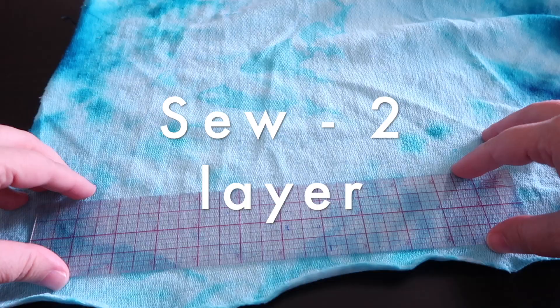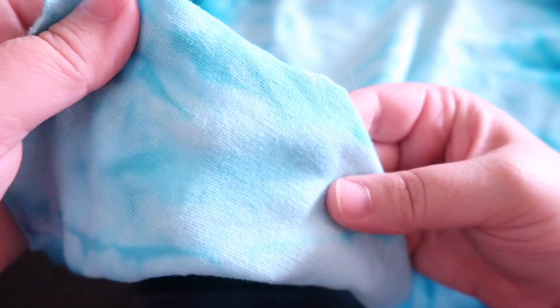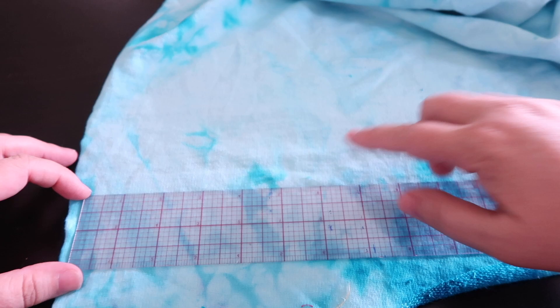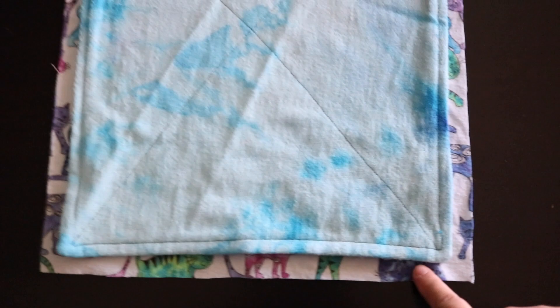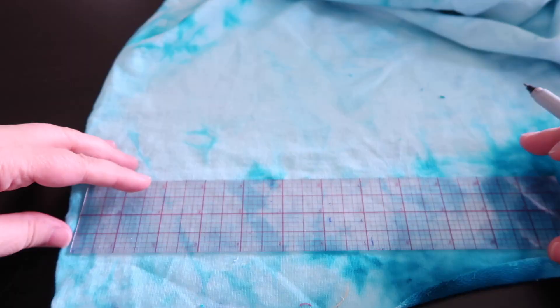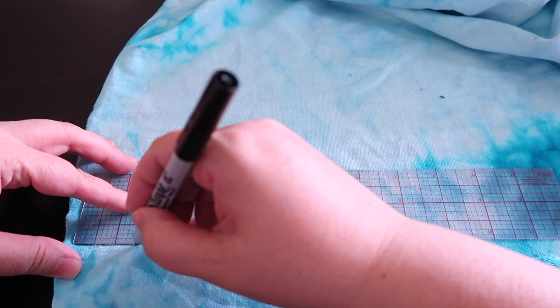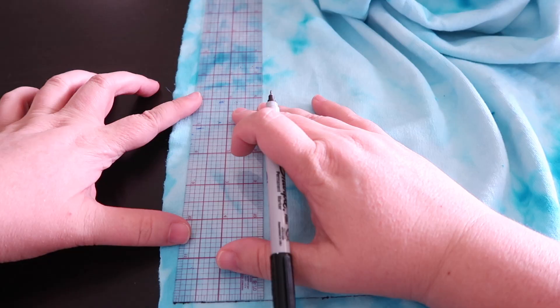I'm going to cut my fabric out — I've got my ruler here. It's kind of hard to tell what the straight of grain is because this is a knit. I think I'm going to flip it over; I've got stronger ridges on the right side of the fabric, so I'm going to use those to help me cut. If you're confused about straight of grain, let me know in the comments. I'm using the lines on the fabric to guide me, marking with a Sharpie so you can see it on screen.